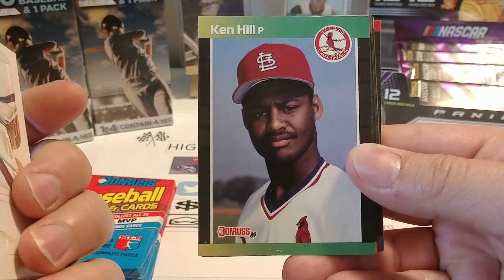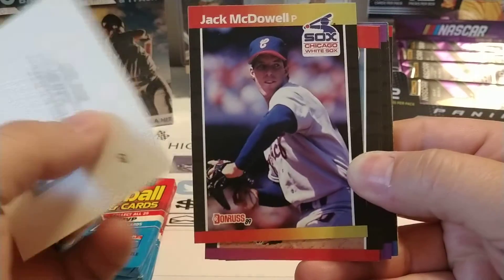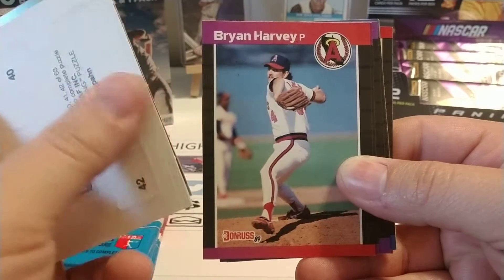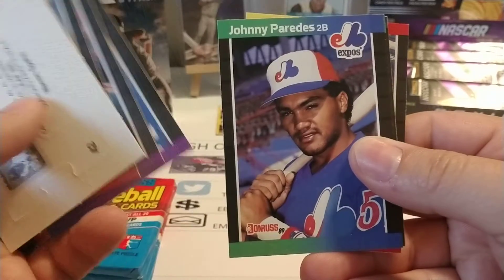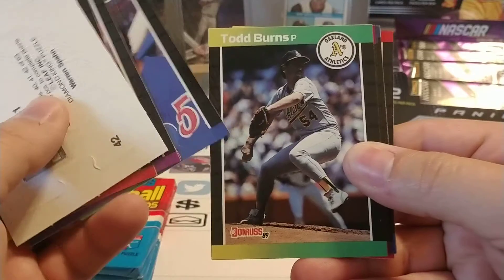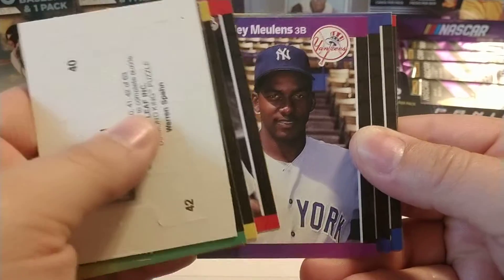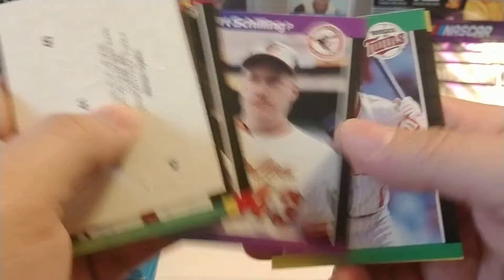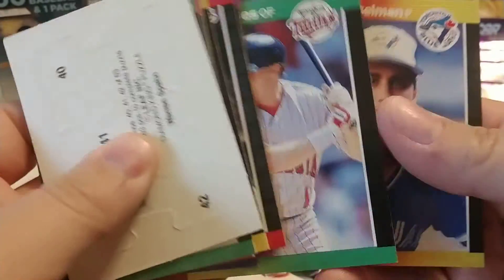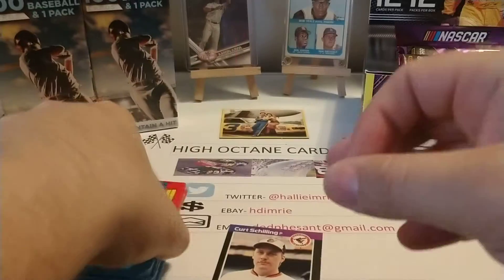I should be able to complete a couple puzzles. We start off with Ken Hill. Again, this is one of my favorite early sets. There's Jack McDowell - I believe they called him Black Jack McDowell when he played with the White Sox. Brian Harvey. Tom Gordon. This was one of those sets that I did not have an opportunity to collect much of when I was starting my collection. 1989 Topps was the one that I did start with. Curt Schilling - I believe that's a rookie, so we'll set that one aside. Tony Gwynn - it's a nice Diamond King. We'll set that one to the side.